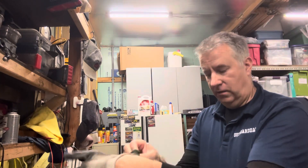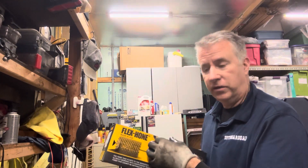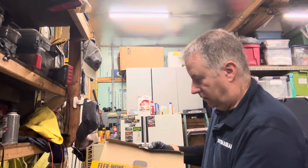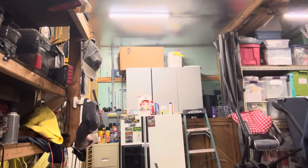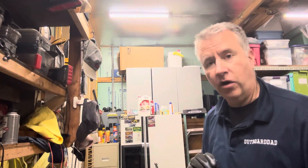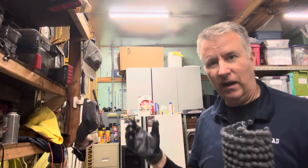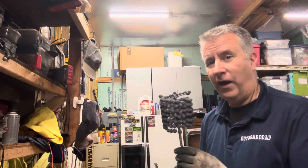We're now ready to do our Flex Hone — also called the Dingleberry Hone or Christmas Tree Hone. These are sized for the cylinder you're working on; this one is for the 3.5-inch cylinder. We're going to lubricate this up really well — you can see the inside of my box is covered in oil, grease, and grit. We're going to do a finish hone, but it's not going to be the final hone.